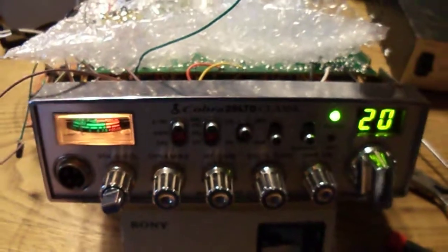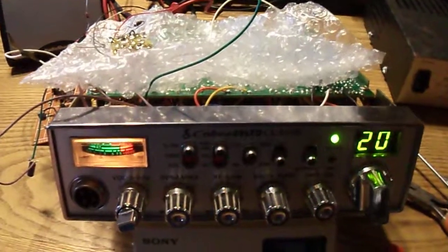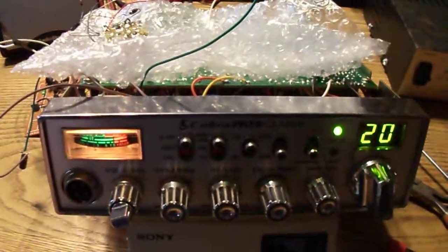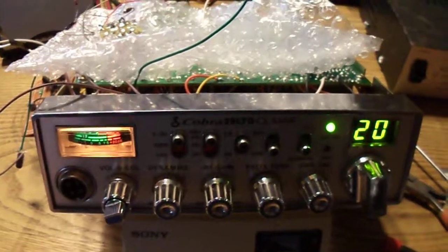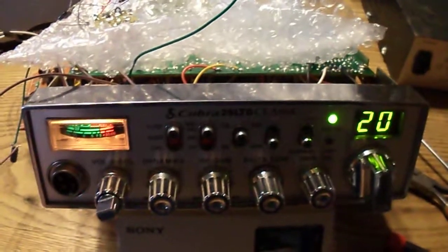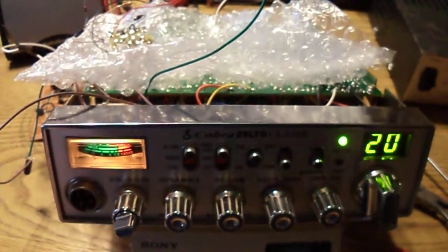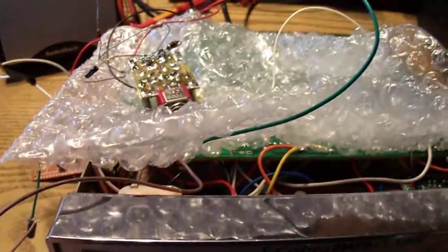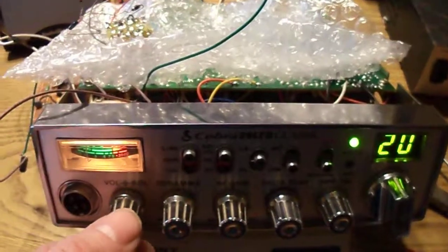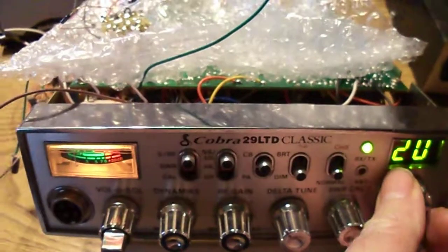If someone wanted a radio like this to talk just AM on 20 meters, I know there's a place on the upper portion of 20 meters — I believe it's around 14.286 MHz — where some people still talk AM. If they wanted to convert one of these just to work AM, it could be done minus the product detector, but you'd have to keep the crystal oscillator board. That would probably cause problems with a lot of amateur operators, so I won't go too much into that.